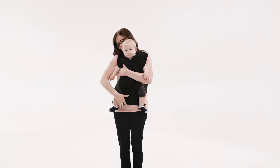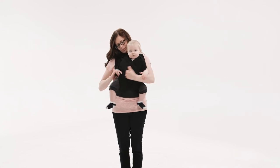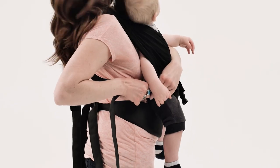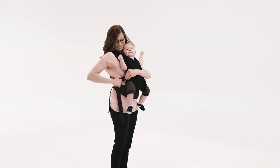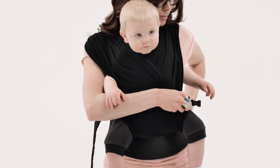Flip up the fabric panel hanging below baby's bottom. Reach behind you, pull the buckle around to the front, and attach. Repeat with the buckle on the other side. Tighten each strap to securely support the baby. Be sure not to over-tighten the straps.